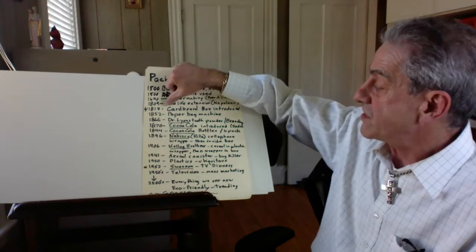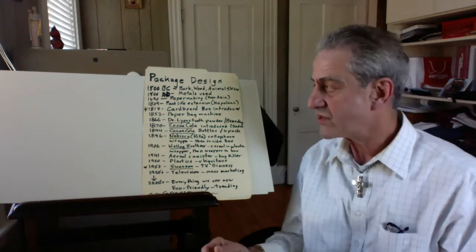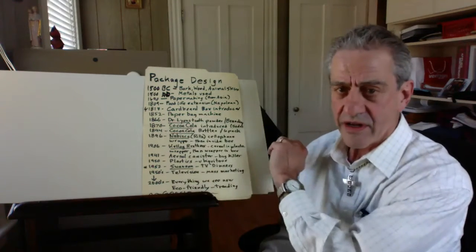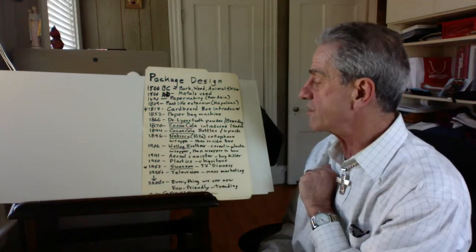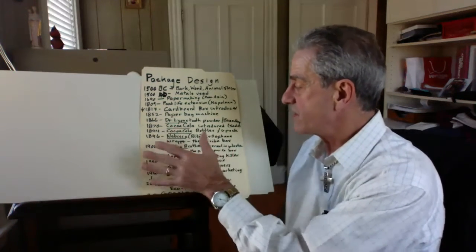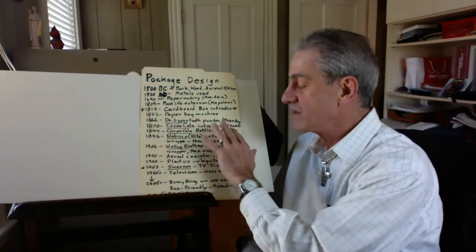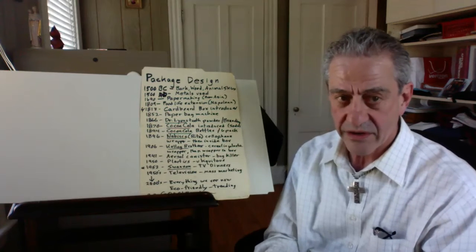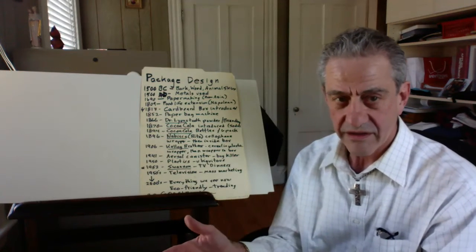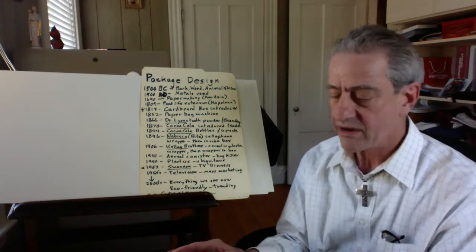That was the first time, instead of just making a package, he put his name on it — Dr. Lyon's — and you want to get his name out there, your branding. That's all the big thing now; everybody's got a brand. Coca-Cola came in 1870, just when this house was built. Coca-Cola was introduced first just at the soda shop — they'd give you a little soda and serve it to you. But then a few years later, Coca-Cola introduced bottles and six packs.